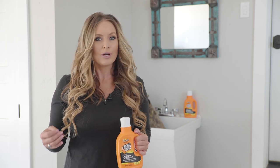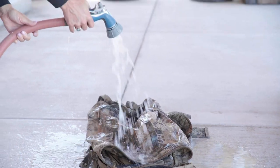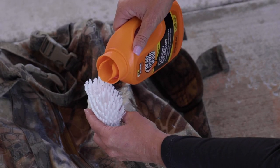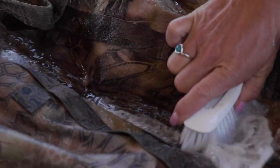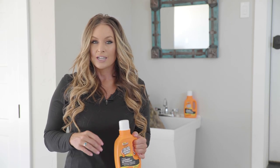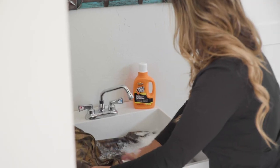Dead Down Wind laundry soap goes far beyond just being unscented. Their liquid laundry soap is my go-to for cleaning up blood and dirt stains, especially on items that don't easily fit into the washing machine. The liquid soap works great in your utility sink — just pour and soak your gear, or scrub and spray it off in your driveway.